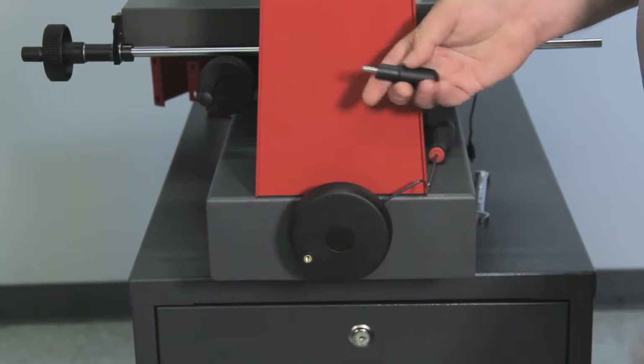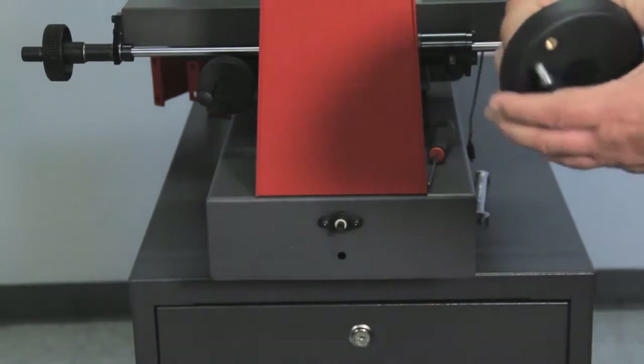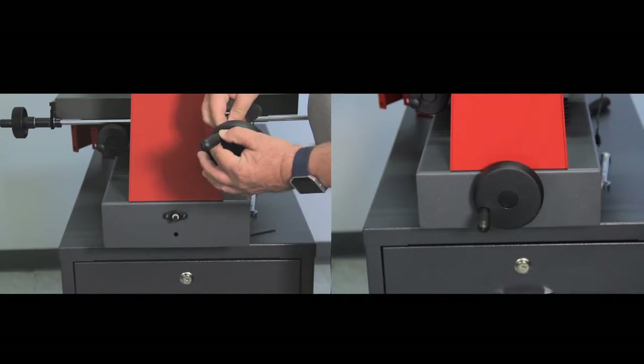To install the knob you'll need a two and a half millimeter Allen wrench to remove the drive wheel off the front of the machine, and a three millimeter Allen wrench to install the knob onto the drive wheel.